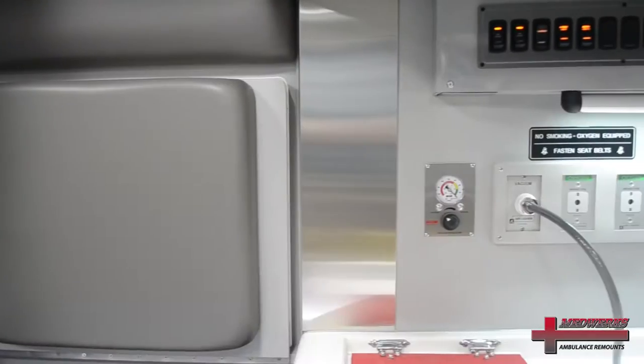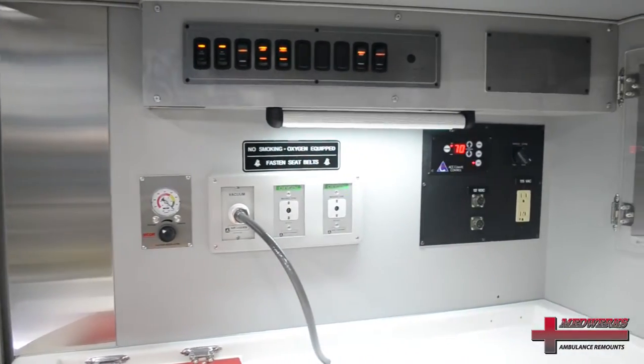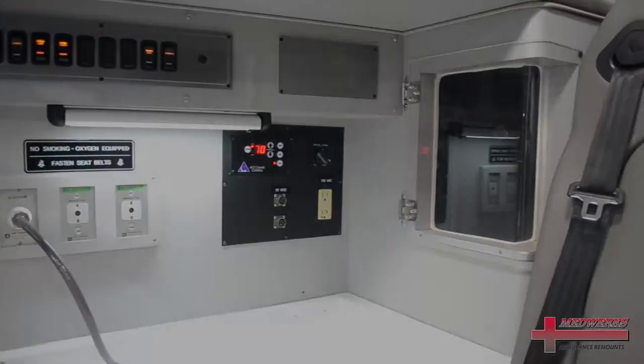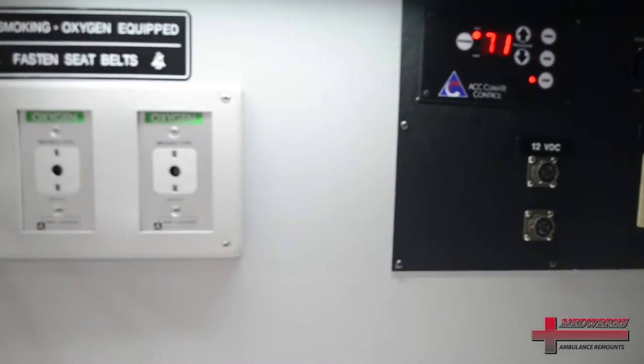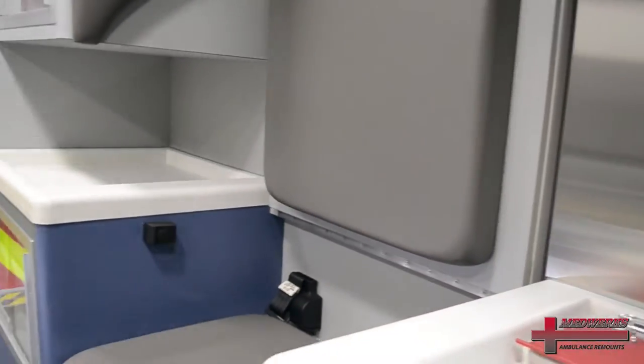The heating and AC system has been replaced. We have a printed circuit board hardwire system that is driven by relays and circuit breakers. We do offer a Weldon V-Mux for those who desire a multiplex electrical system.